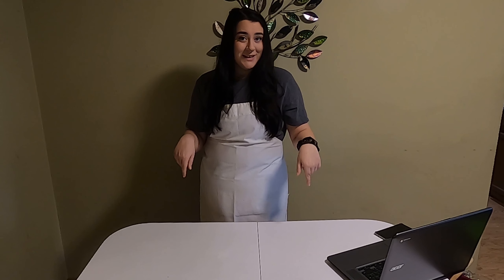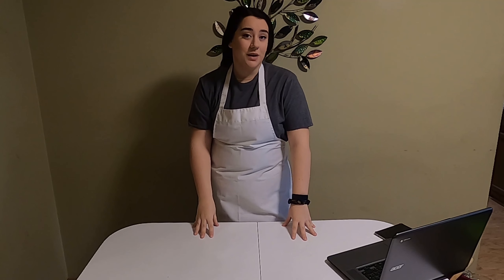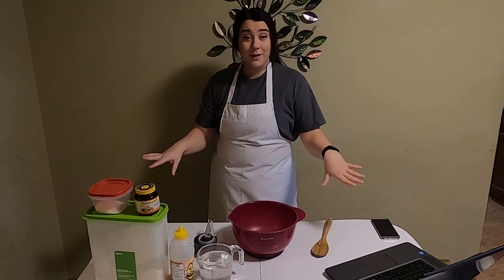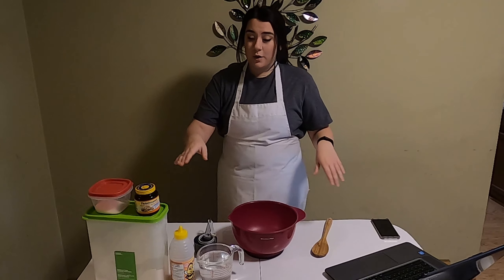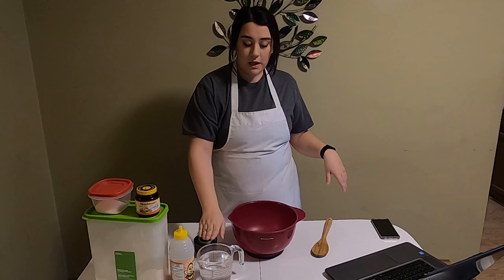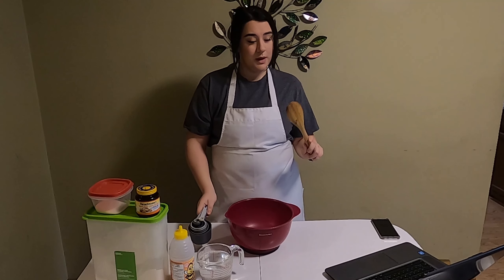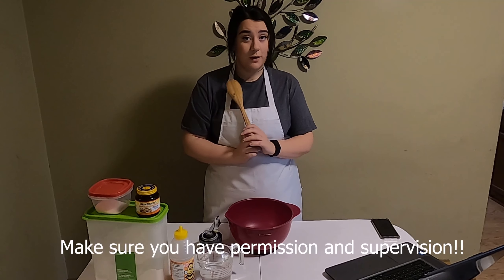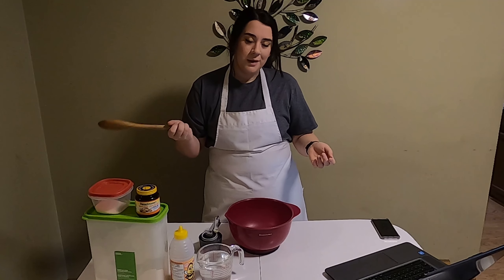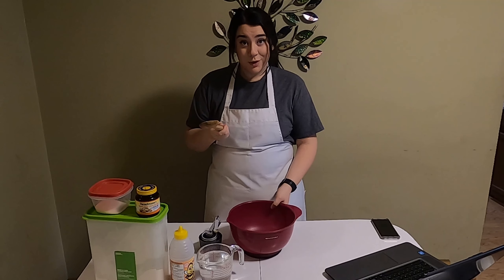I'm gonna meet back here with the ingredients with my hair tied back and a nice clean working surface. So we're back. Here I have everything that we need: flour, salt, active dry yeast, honey, warm water, a bowl, measuring cups, and a spoon. If you have a stand mixer and you're allowed to use it, you can also use that. I just prefer using a good old bowl and spoon.